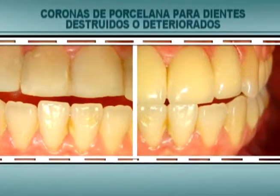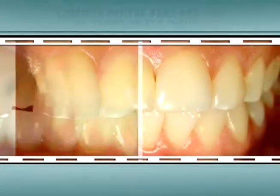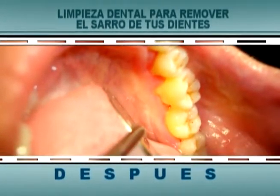Coronas de porcelana para dientes destruidos o deteriorados, para que recuperes la naturalidad de tus piezas dentales. Limpieza dental para remover el sarro de tus dientes, quitando los problemas del mal aliento y dejando en tu boca una sensación de frescura.